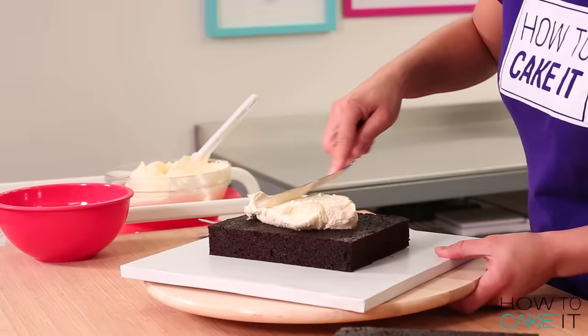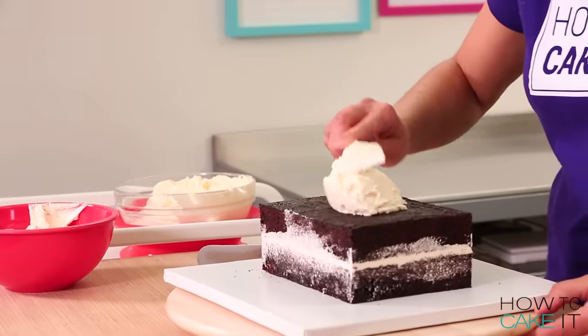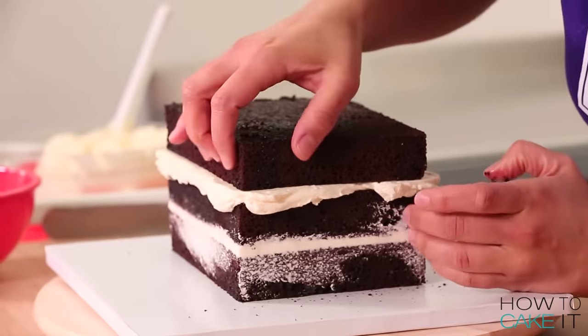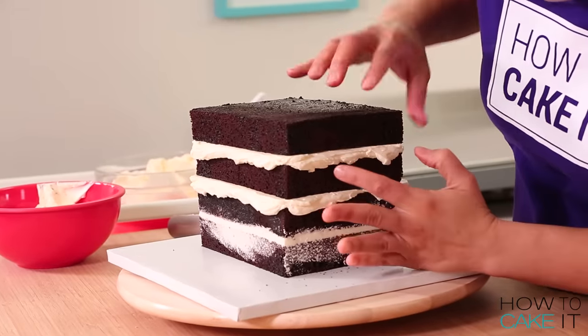The simple syrup has soaked in, and now it is time to fill and stack all four pieces of cake with Italian meringue buttercream. I love the look of chocolate cake and white buttercream — it's so satisfying. Once it's completely filled, I place the cake in the fridge to chill.